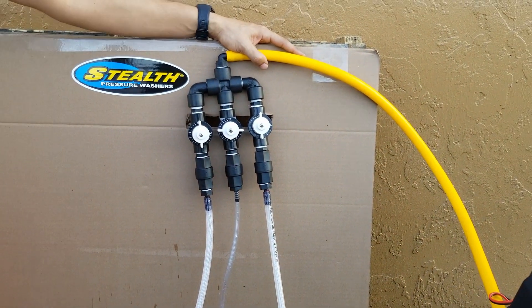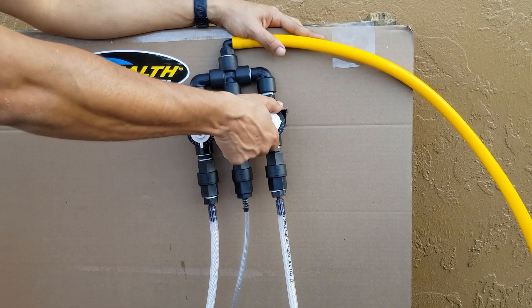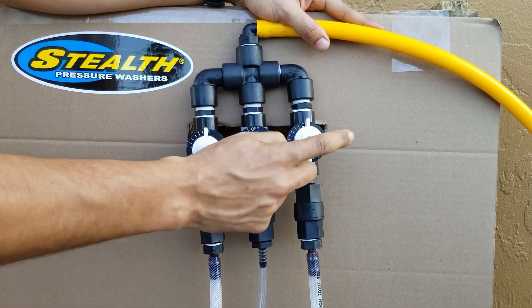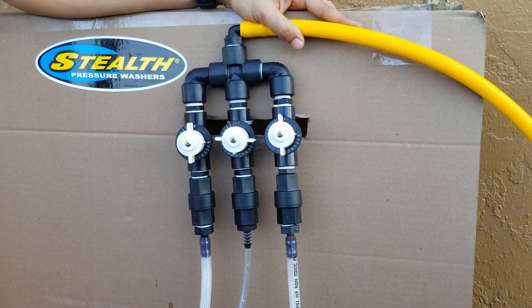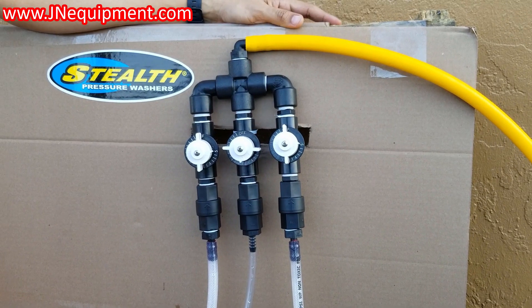The first thing I'm going to do before I even turn my pump on: we're going to go ahead and open up our water — this one over here — all the way to number five. Most jobs you will always be operating on number five on your water. There are very few situations where you're going to be doing less than the most amount of water that you can.